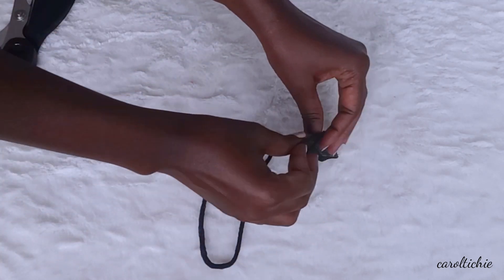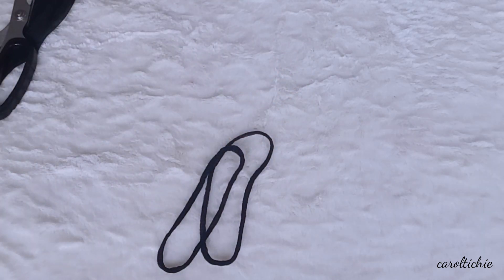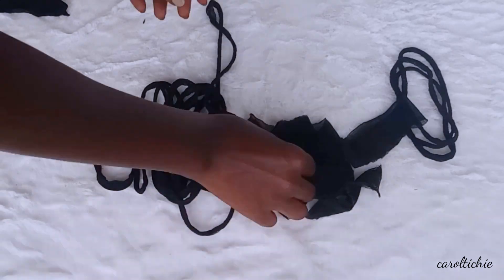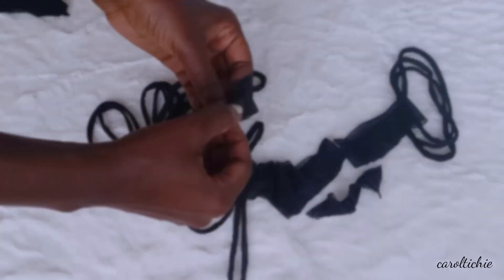I saw this technique on YouTube years back but I can't remember who did it. I've been looking for the videos but I haven't seen it, so if you know please put it down in the comment section. This is what each leg gave me, and guys make as many as you can because banding does require a lot of bands.